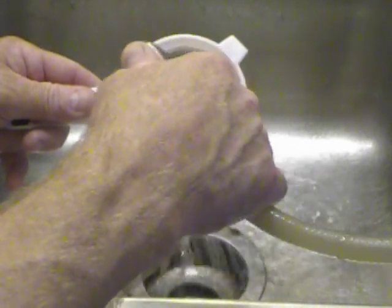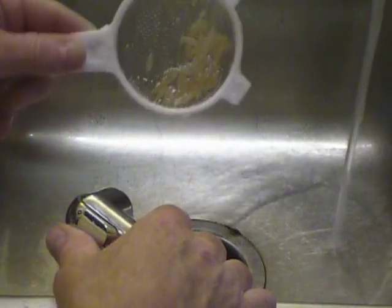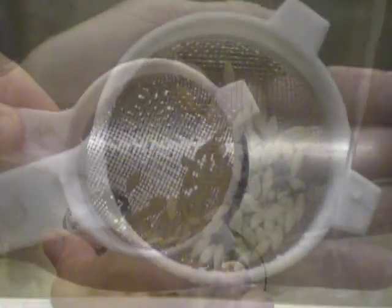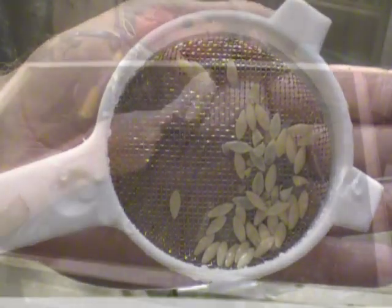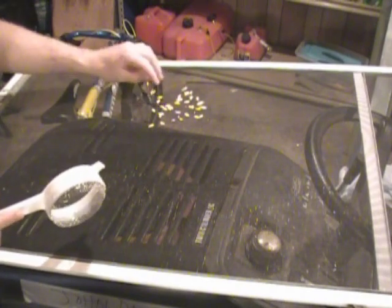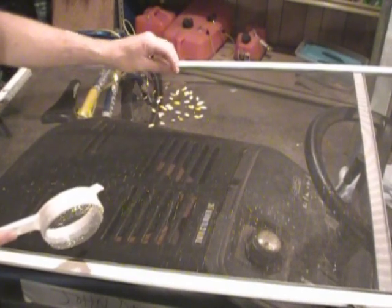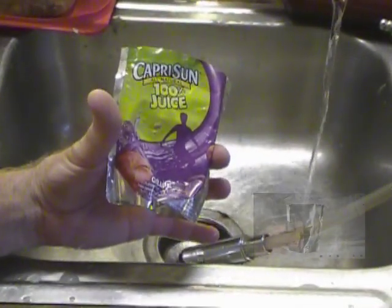I'm not spending a lot of time on it, but you do want them fairly clean because you're going to package them after they've dried. There you go — a close-up picture of how many seeds came out of that cucumber; it's not a whole lot. I take those seeds and set them on a screen from one of my windows — I have an air conditioning unit in it — and let them dry one to two days depending on temperature. You'll know they're ready when you pick them up and try to snap them in half and they do so easily.